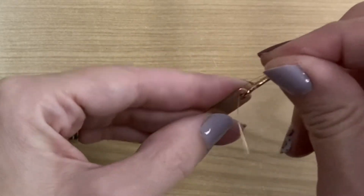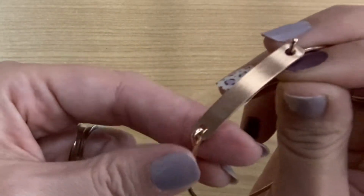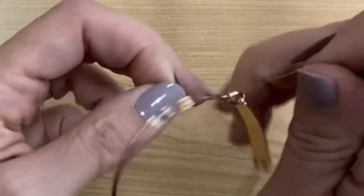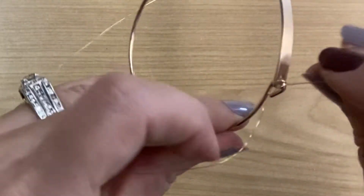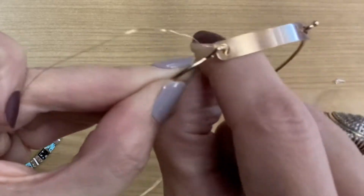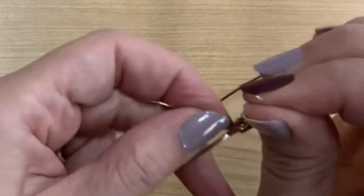I'm going to begin stringing it through one of the little openings here on the bangle. So you can see I just inserted it through the little hole there, and I'm going to make a little knot. The knot is not all that necessary — if you are able to just wrap it tightly, it should stay just fine. So I'm just going to get this kind of secure on here, going through the hole, wrapping it around like this. I'm going to wrap it a few more times to make sure that it's secure.